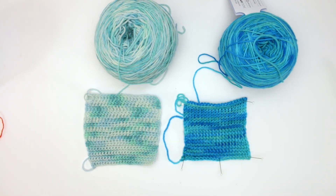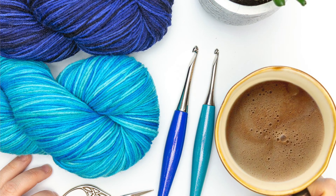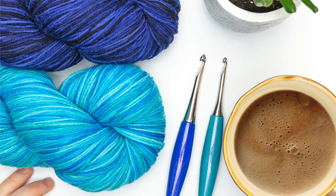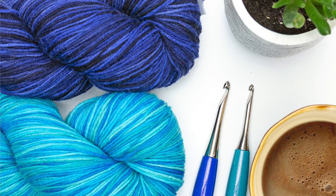My first being the Muse hand-painted fingering weight yarn that I reviewed here earlier last month. If you're interested in checking this yarn out, I'll add the links in the description box.